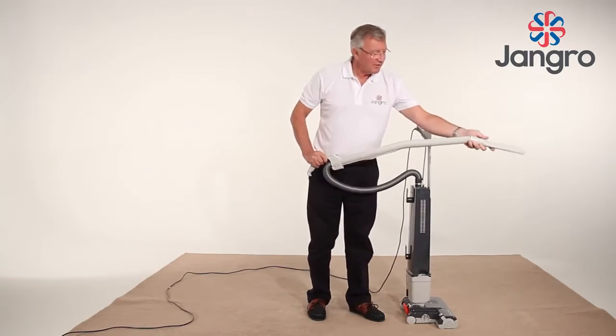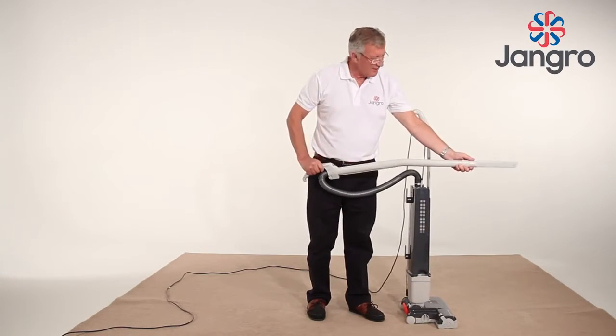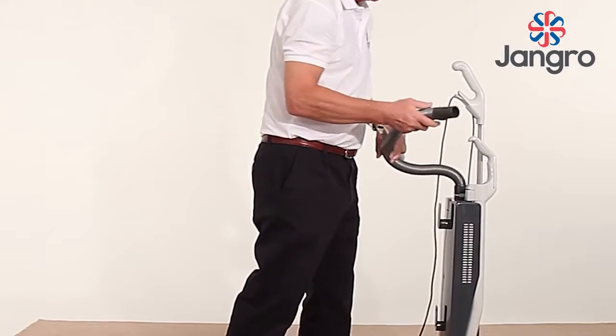For awkward places and high level, use the extension tube by detaching it from the machine using the handle.